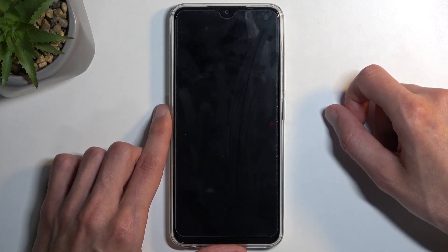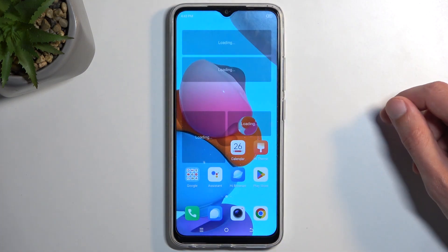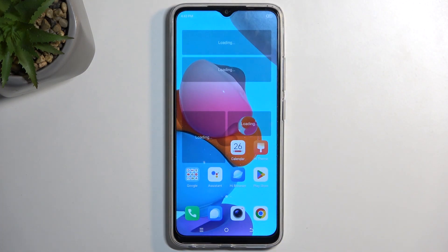Once it turns off you can let go of the power button and the device will automatically boot back up. And as you can see we are now back in Android.